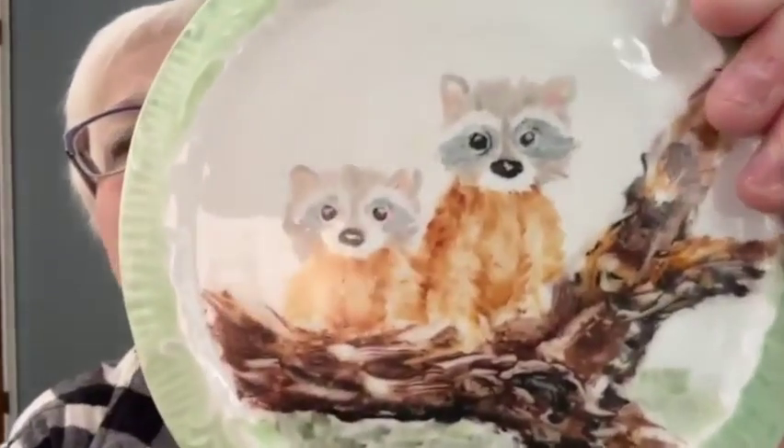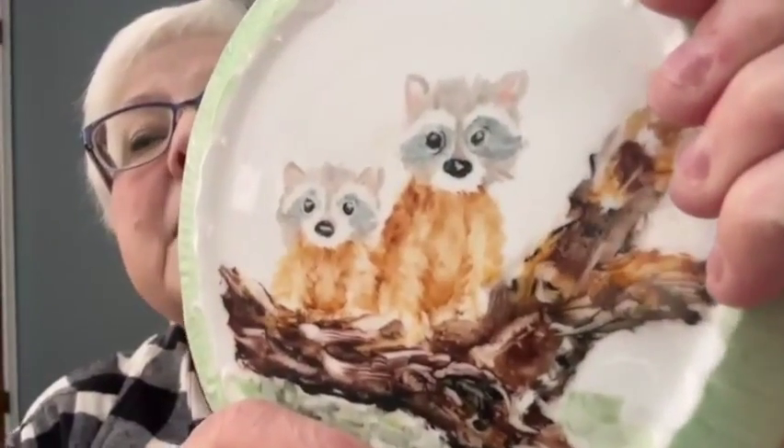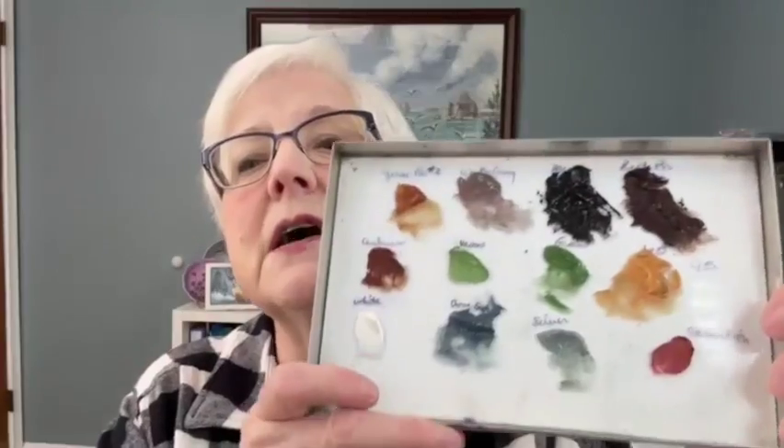Today we're going to be doing our raccoons — we'll do the second fire. This is my final product from before and as you can see the eyes are so dark you can barely see them. So I think it's really important that we did them in gray this time, and the little gray eyes — I think we will be able to keep them from getting that dark dark black. I added white down here and I took off some of the dark greens I had on here.